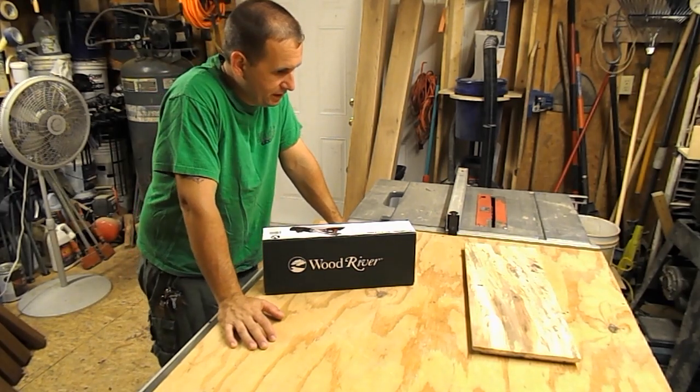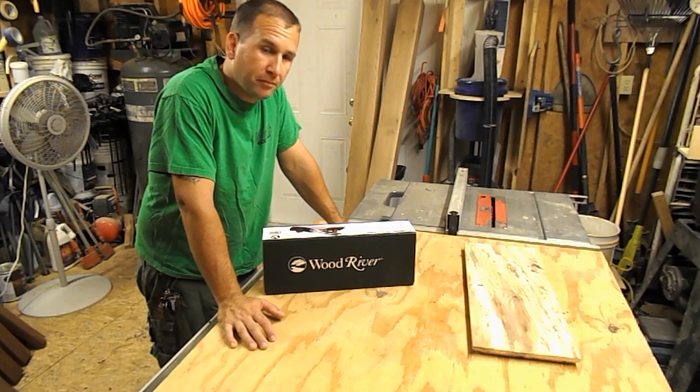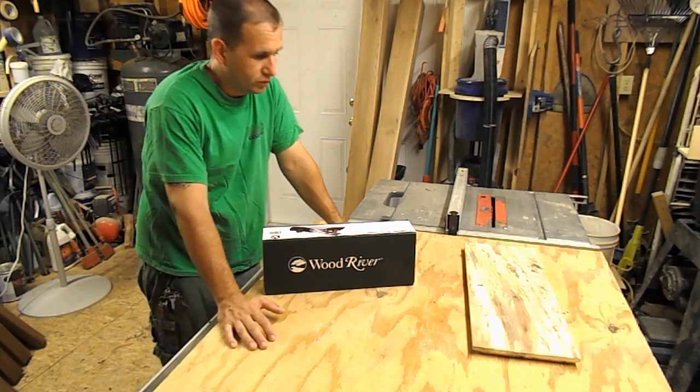Alright guys, today I'm super excited about this one. I wanted to do a little unboxing video with these Wood River planes.